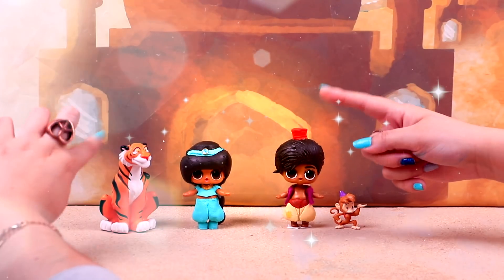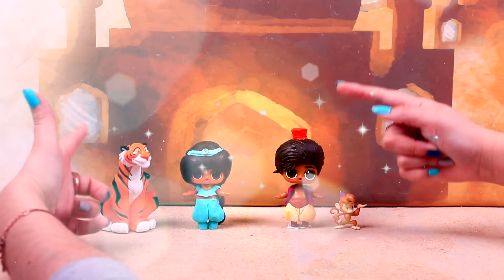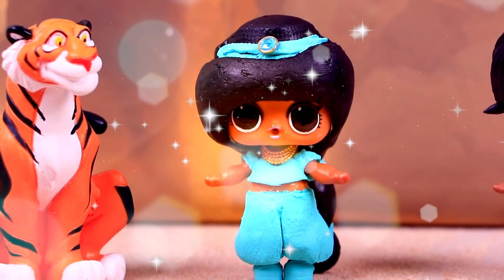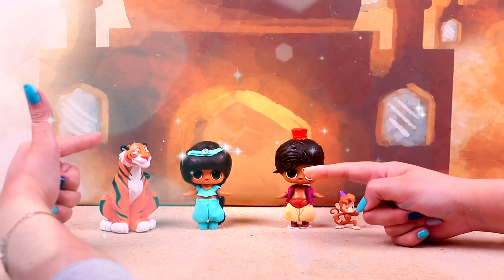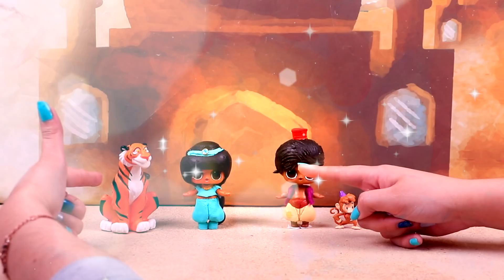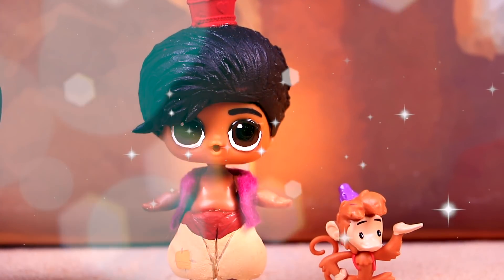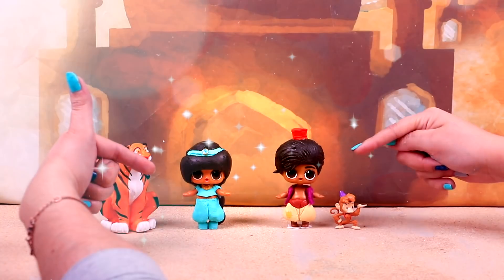Here are today's transformations together — they're so cute! Jasmine looks so adorable with her tiara, her necklace, and her wonderful long hair! And here's Raja, her best friend! On this side we have Aladdin, with a hat just the same as in the movie! And by his side is Abu, his loyal partner!